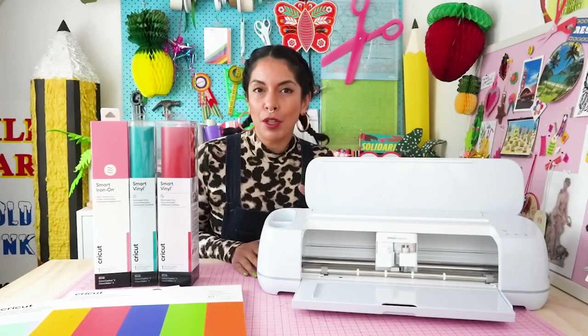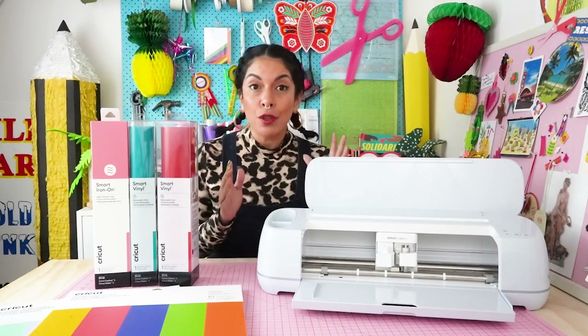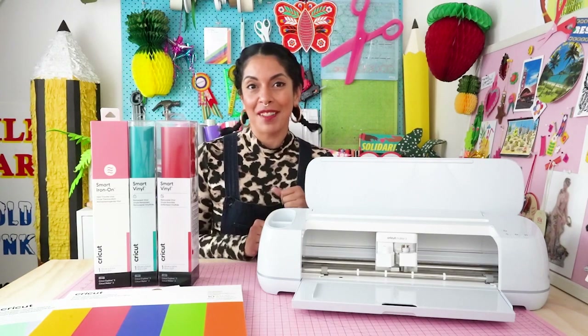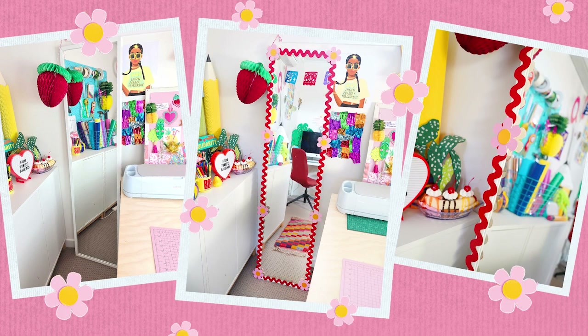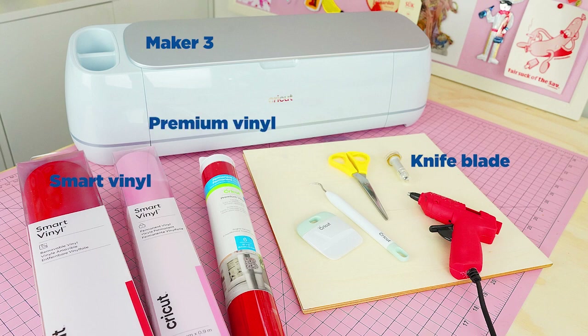The final project is an upcycle project — I love giving tired homewares new life, and there are so many ways to do that using the Maker 3. Today we're going to give this boring mirror a makeover by creating a fancy new wooden frame using our Maker 3 and some colorful smart vinyl. For this project you'll need your Maker 3, the knife blade which comes separate to the machine, smart vinyl — both the long 3.6 meter roll and the shorter 0.9 meter roll.